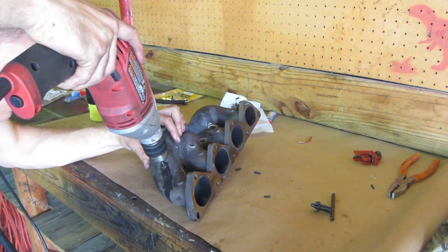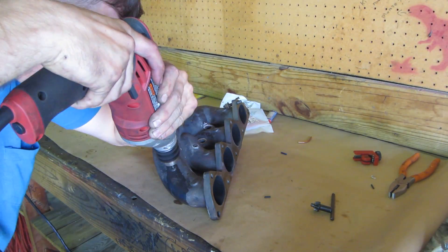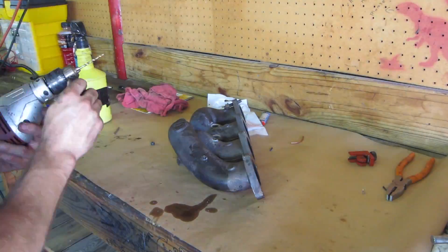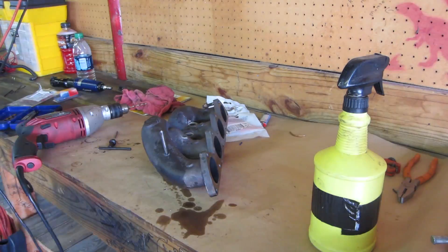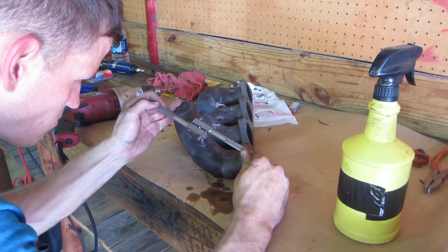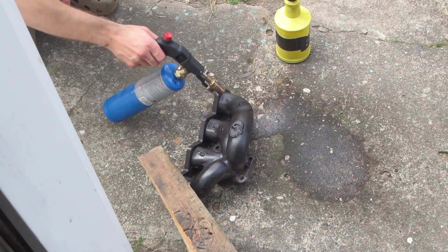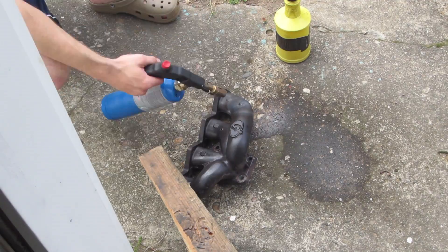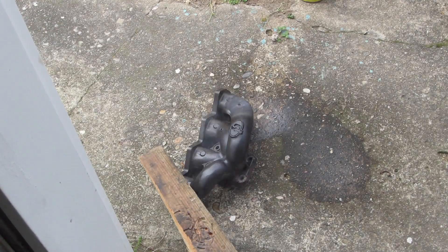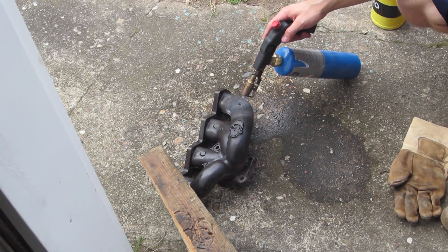With the manifold off, we can perform more destructive procedures without worrying about debris. First up, a bolt extractor. This thing was not budging, so we added some heat to the mix. The heat allows the penetrating oil to seep further into the threads, hopefully allowing me to extract the seized plug.